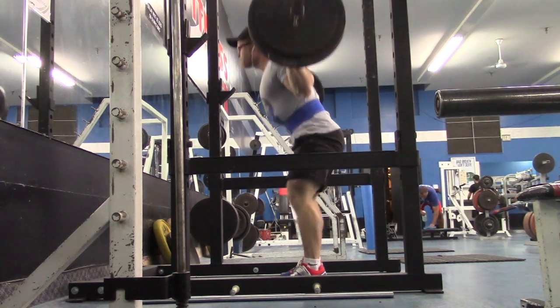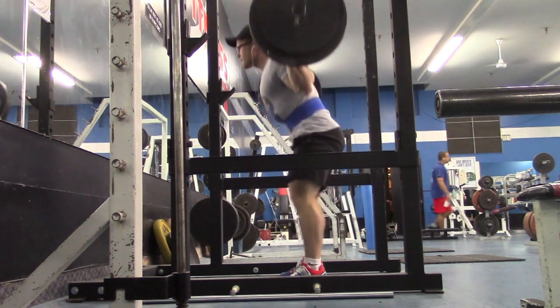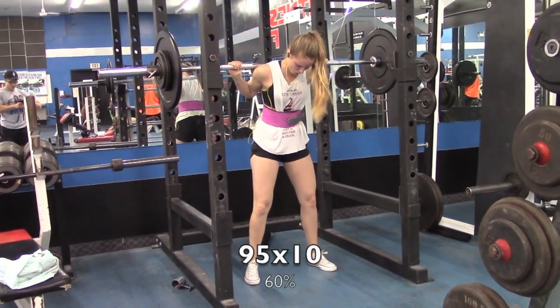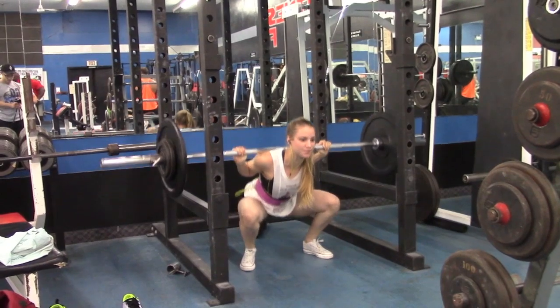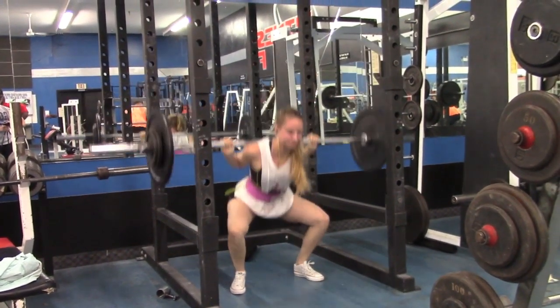So it's a six-week training program. I didn't take a super close look at it, but it looks like I'm squatting pretty often — like three times a week — and I'm deadlifting twice a week, and benching I think twice a week maybe.